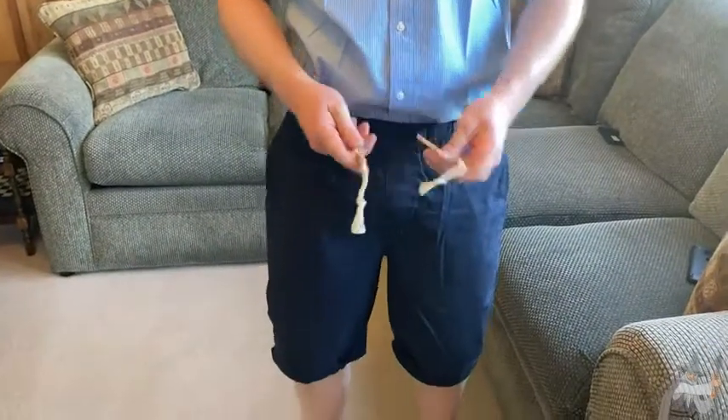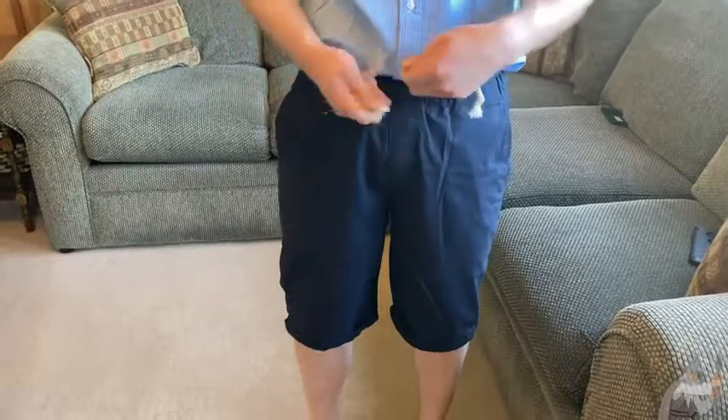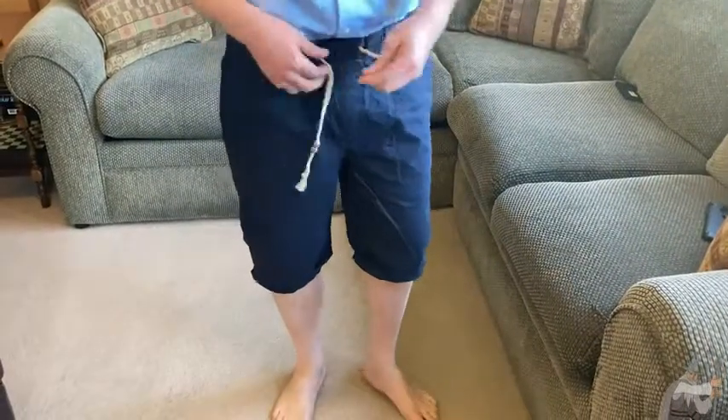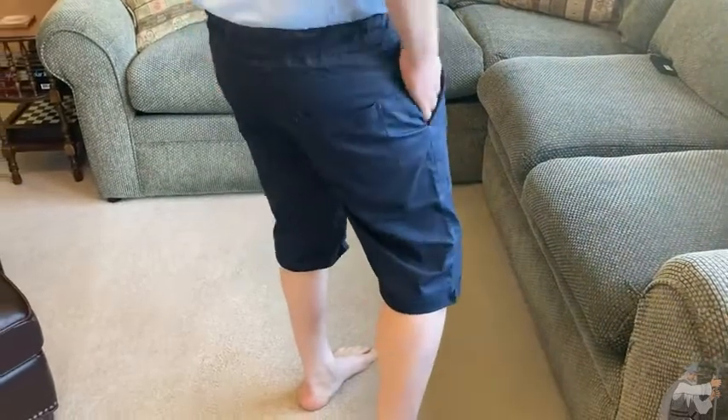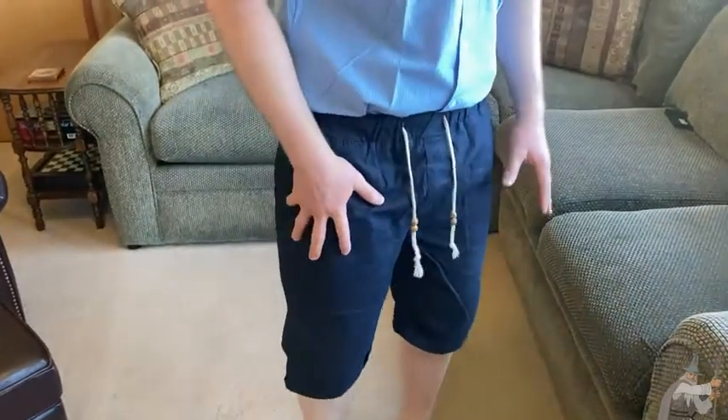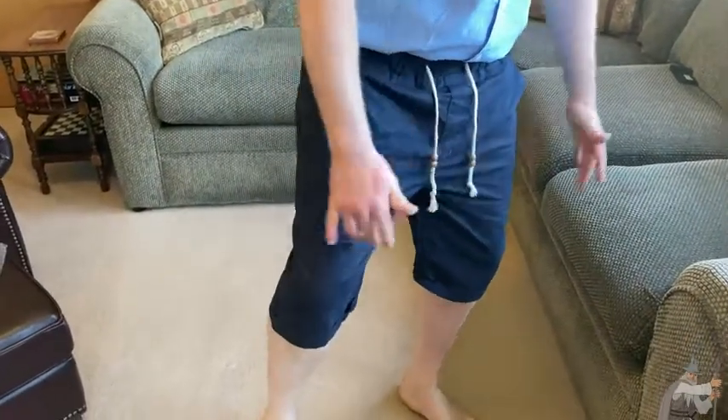It's got these really stylish little beads which you can use to style it, and you can tie the strings. I like that it has two pockets. It does have a back pocket, but I don't usually use back pockets, and it doesn't really have a zipper.